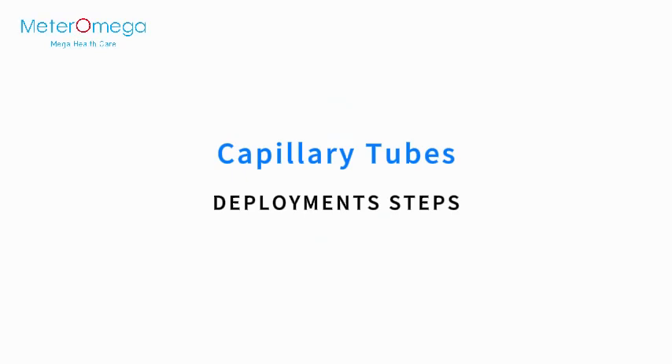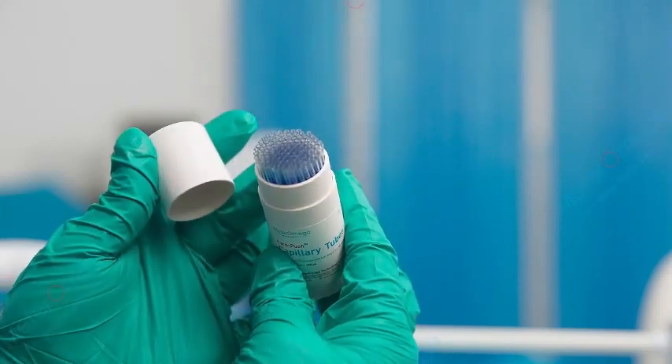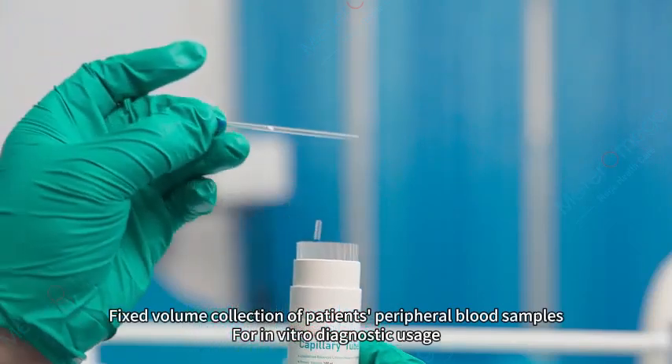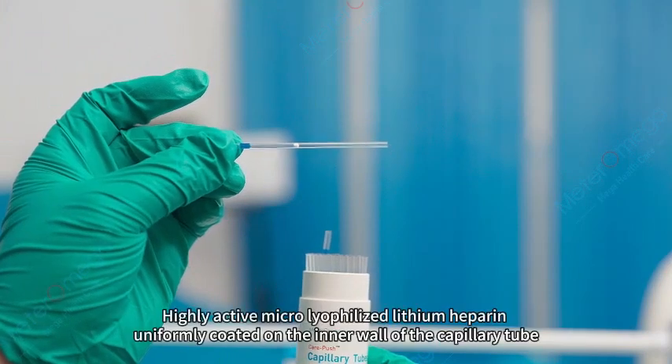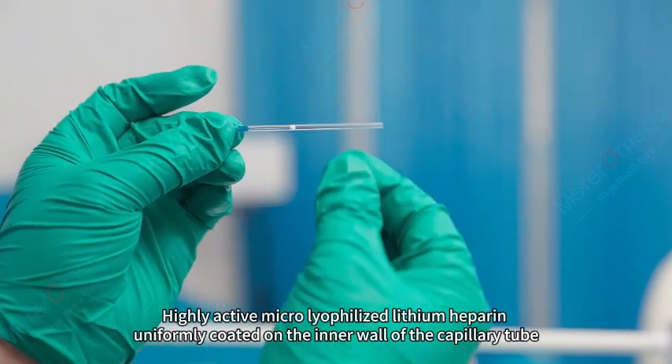Capillary tubes deployment steps: nursing staff need to be neatly dressed and hand sanitized, wearing masks and gloves. These capillary tubes are designed for fixed volume collection of patients' peripheral blood samples for in vitro diagnostic usage, using highly active micro-lyophilized lithium heparin.